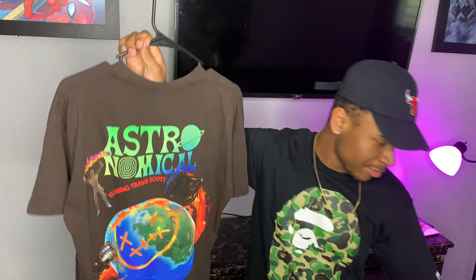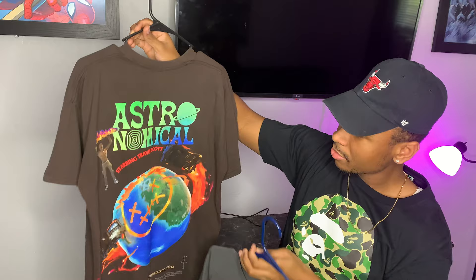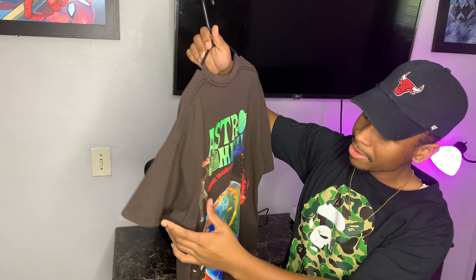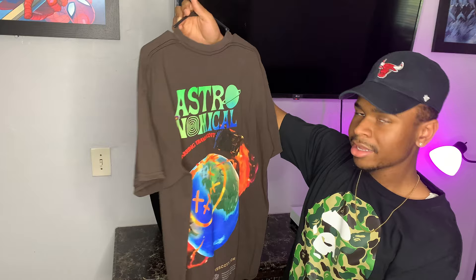The 'Astronomical' text in green and blue font is basically the same as the gray one — same coloring, but the gray one is a 3D print while this one is a screen print. It still looks dope. It has the Travis Scott Fortnite skin and says 'Starring Travis Scott.' I'm not really big on Fortnite so it's kind of weird to cop this, but I just feel like the designs on the shirts are dope in general. Now I'm going to go ahead and give you guys the on-body look and the sizing guide.